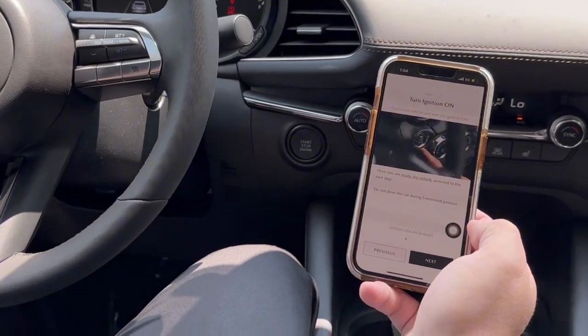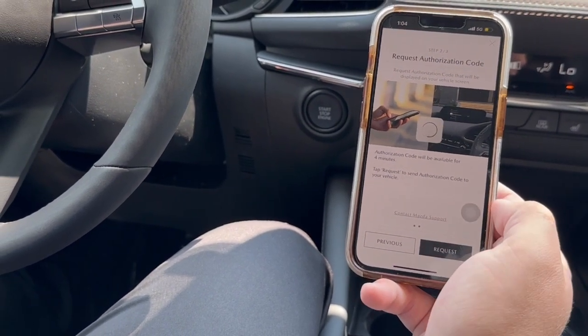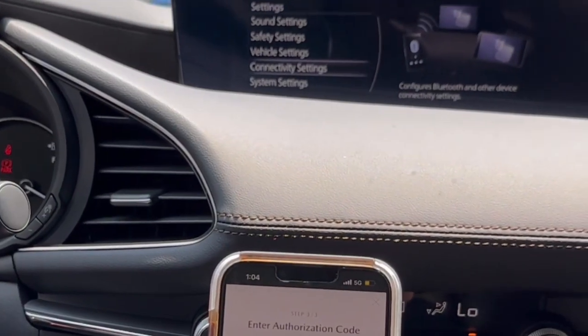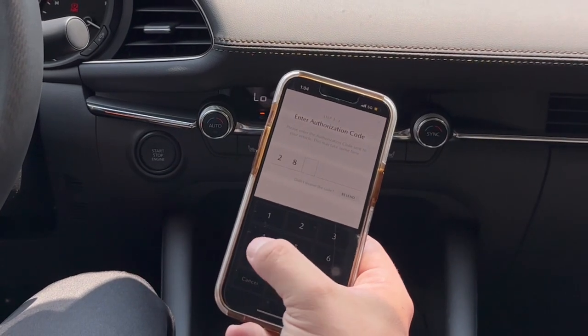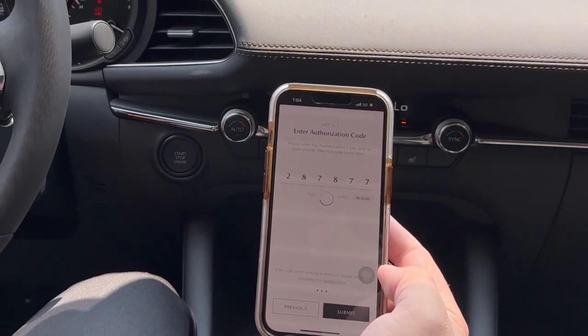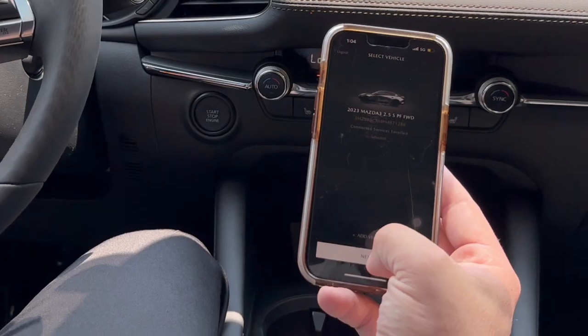Make sure the car's on, hit next, and then request the authorization code. On your car's screen in just a second you'll get a notification with the code — type that in. It'll verify the code, make sure everything connects, and then it'll take you to the next screen where you hit next at the bottom.